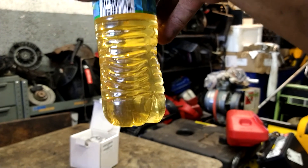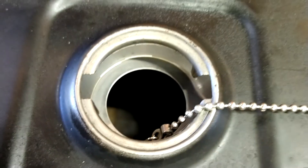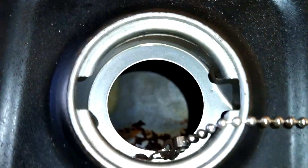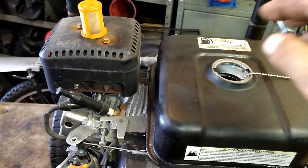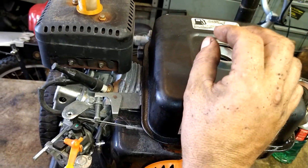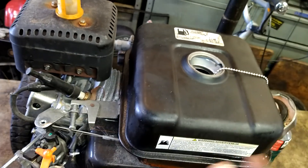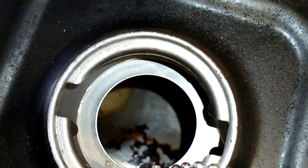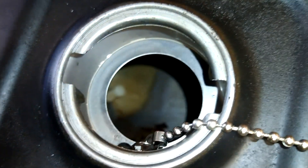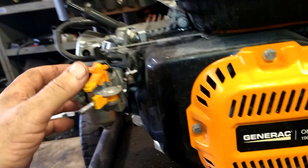Dispose of old gas properly at your local auto parts store. When you're done draining, blow everything out in there and make sure it's completely dry. Make sure there's no water — I blew it out with air. If you have to, take a rag, shove it halfway down in there, let it sit and soak up the gas. Pull it out, wring it out, shove it back down again. You don't want any water getting right into your carburetor, or it's not going to work again.